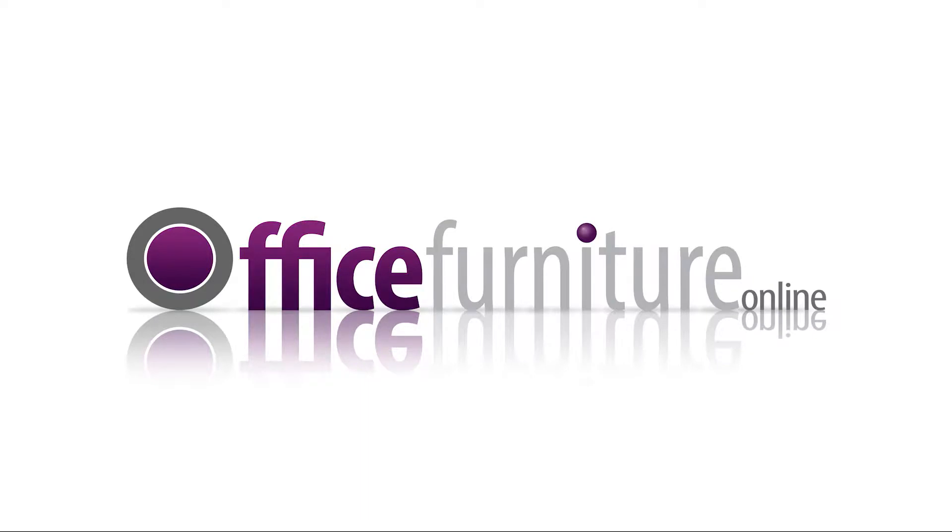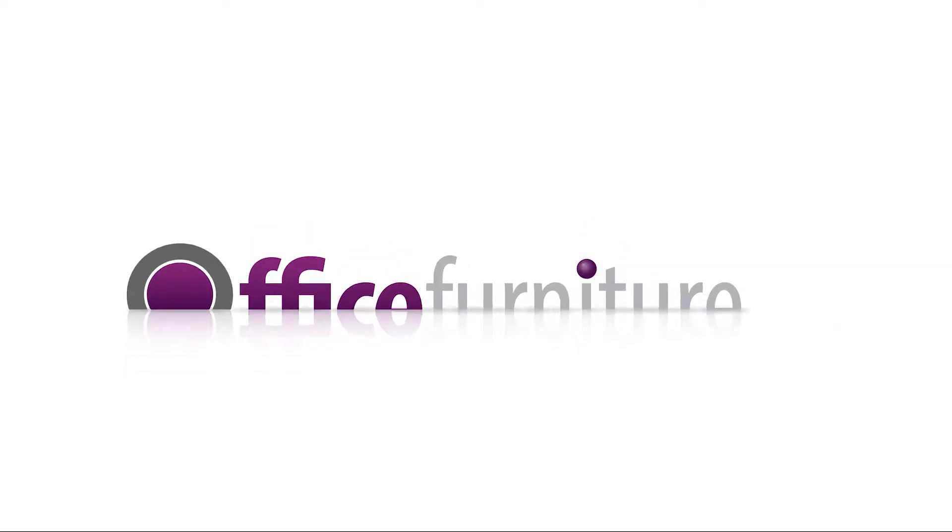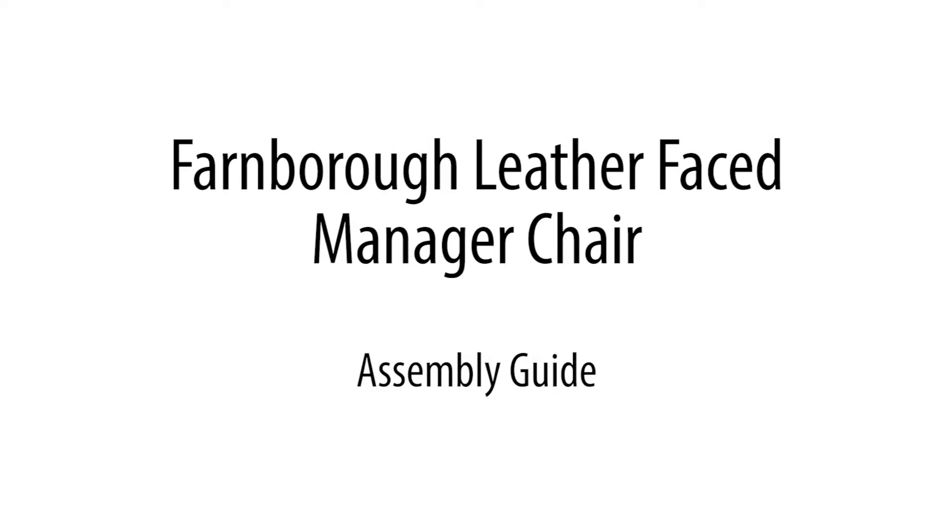Office Furniture Online: Farnborough Leather-Faced Manager Chair Assembly Guide.